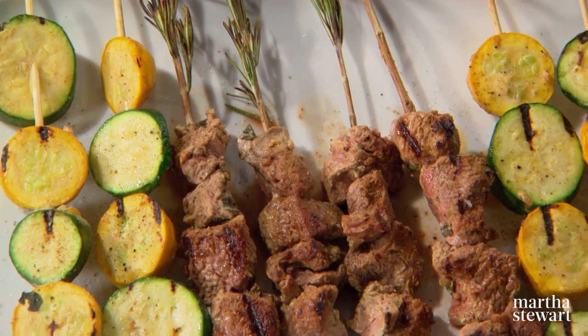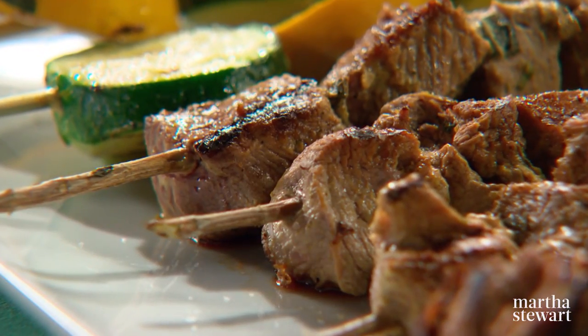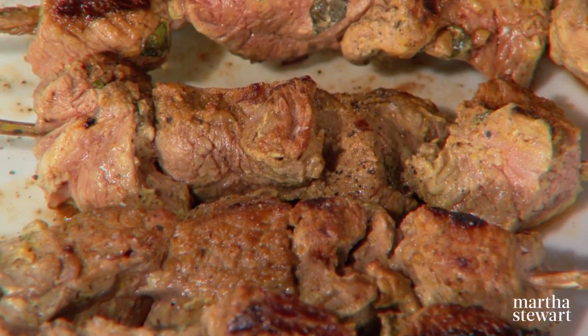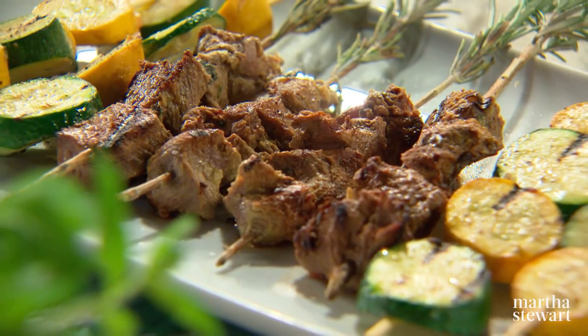Kebabs are thought to have originated with ancient Middle Eastern cooks who, out of necessity, had to devise a way of cooking meat with limited fire. Their solution was to thread small pieces of meat onto skewers, which cook faster than larger ones. As you'll see in this recipe for curry-yogurt marinated lamb kebabs, they cook in no time at all.